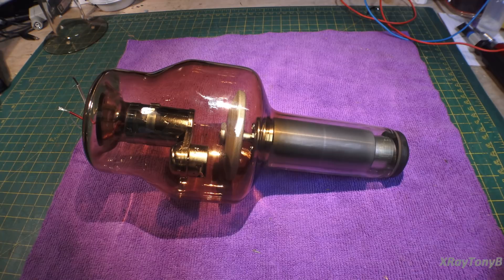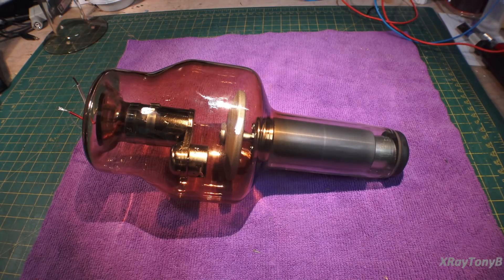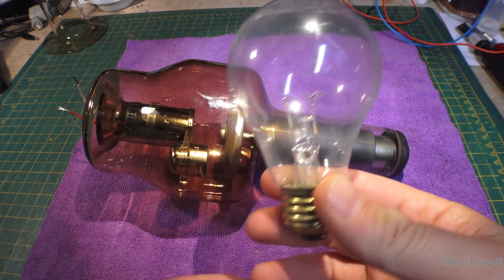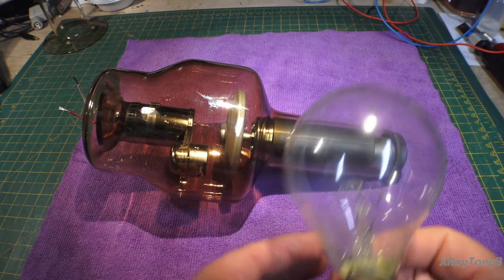In order to understand how one of these works, you really have to first go back and understand how a vacuum tube in general works. And we can go all the way back to the most basic vacuum tube there is. Here's your most basic vacuum tube — and yes, it's the light bulb.